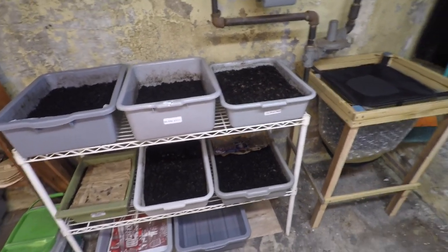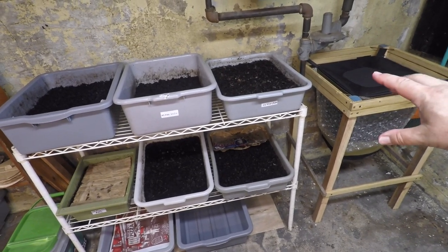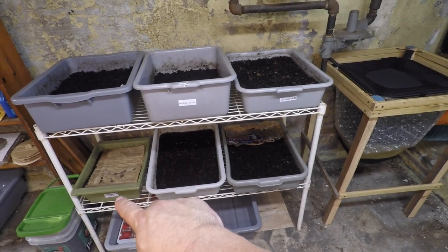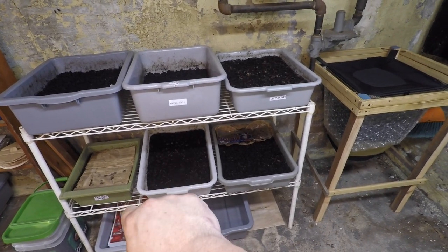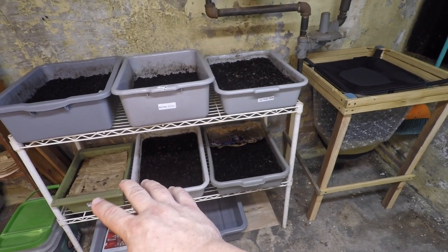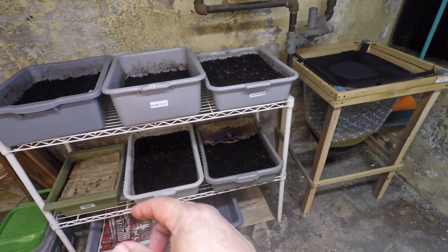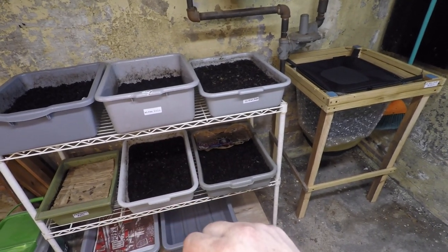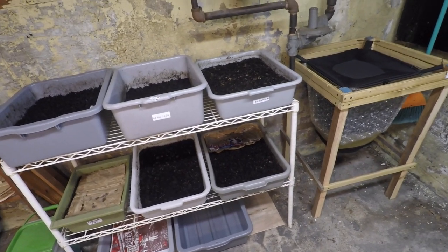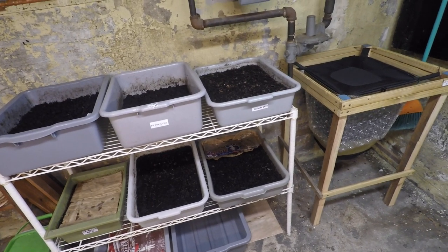So I'm attempting to dry some of my bins out, but those aren't the bins we're interested in today. The bins we're interested in are the ones that still have coverings — the night crawlers. Over here in the Verme Bag Mini I've got European night crawlers, and down in the corner in the green tub I've got African night crawlers. It's been a week since these two bins were last fed, and I don't think that was much of a feeding, so they're probably due for some food today.